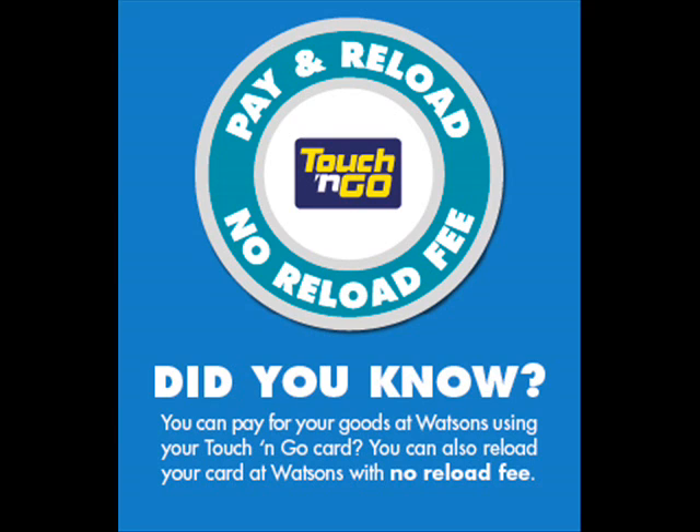What's more, we can even reload our Touch & Go cards at all Watson's stores with no reloading fee. No reloading fee? That's fabulous. What are we waiting for? Let's go to Watson's now.